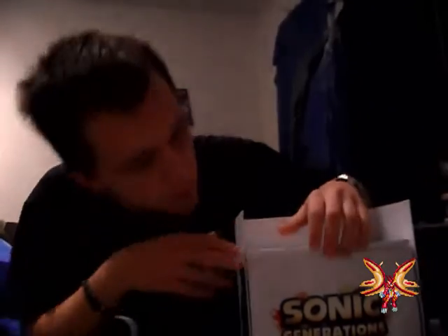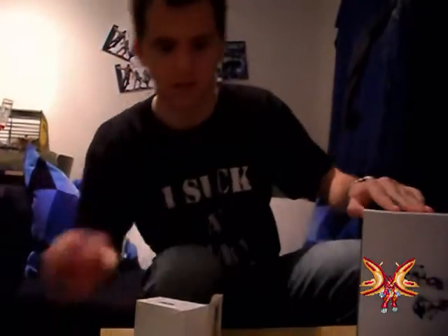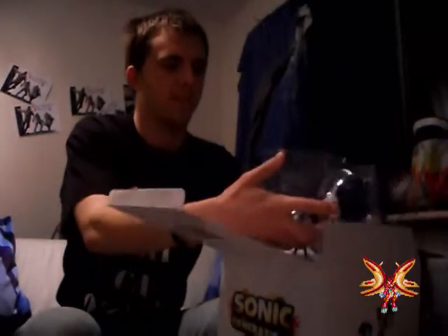Ah, the book — everything is in it. This is a lore book only available with the pre-order. Let me put this away — oops, oh my god — where's the knife again? There it is. And there's the statue — there it is.